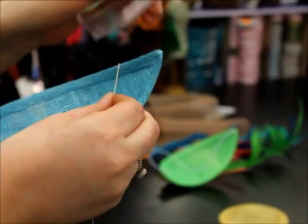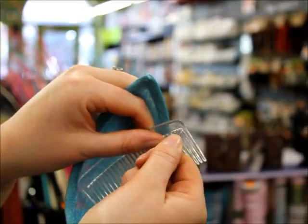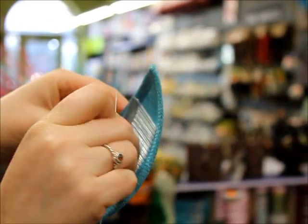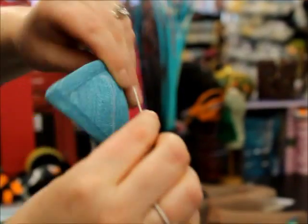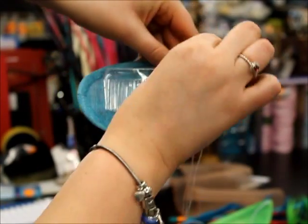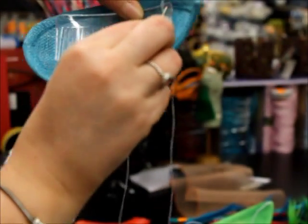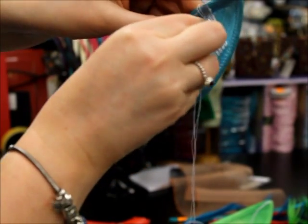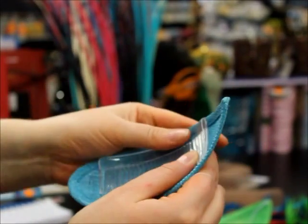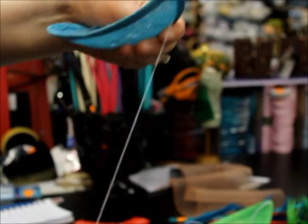I'm going to start by bringing it through the first tooth of the comb, just here. Pop it onto the base in the position where you want it to sit, then bring the needle and thread up and through. Now that hasn't secured anything yet, but to show you from the front — bring it back in on top of the comb and repeat the process through to the first tooth and back through again and under. You can see I've looped it from top to bottom, and I'm going to repeat that process a few times.